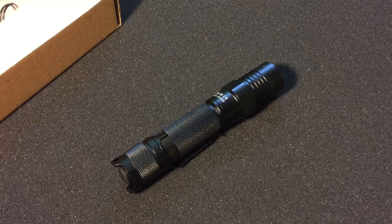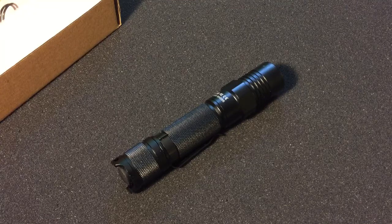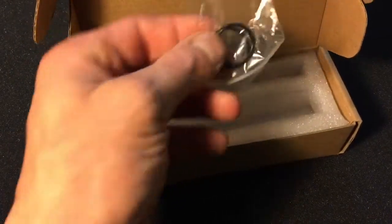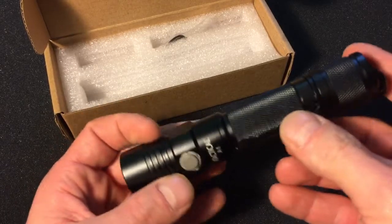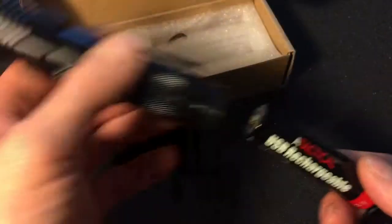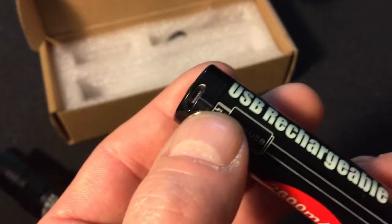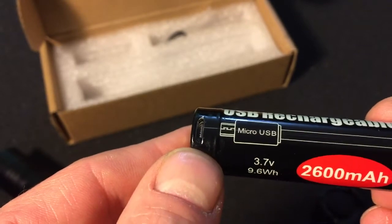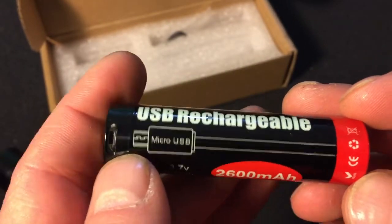It has a 205-meter beam distance. It's impact resistant to 1.5 meters — roughly four feet — and it's waterproof to one meter. When you get the package, it comes with spare O-rings and a micro USB charger plug. It also comes with the clip, which is included in the box. The battery charges by plugging the micro USB directly into the battery itself, and there's even a large diagram on the side of the battery showing you how.